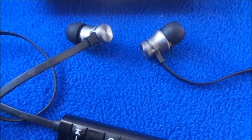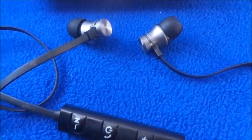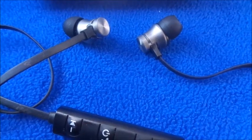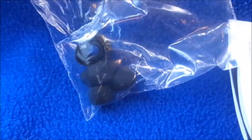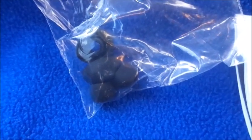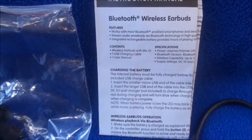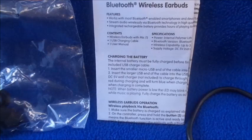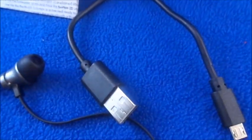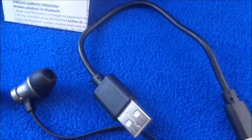It comes with other size earbud tips that you can take off and swap to fit your ear size. Let me show you — this is the packet of the extra earbud tips, and this is the manual that shows you how it works and answers any questions or concerns.